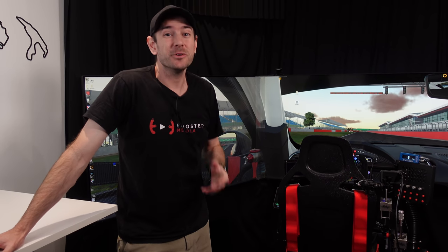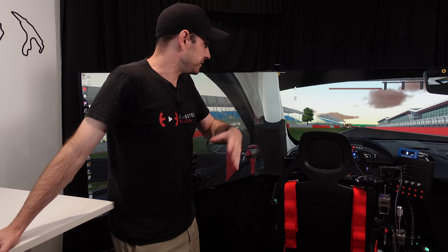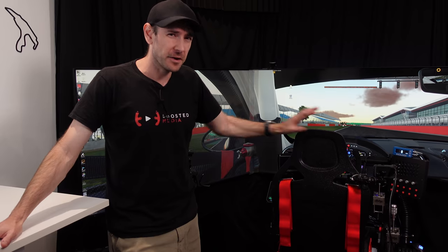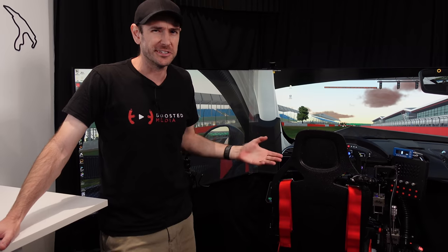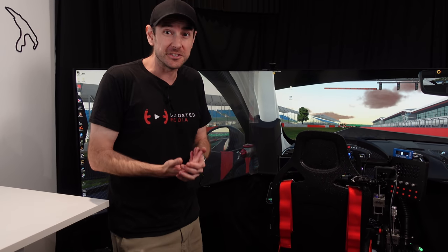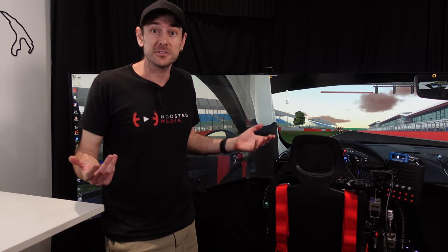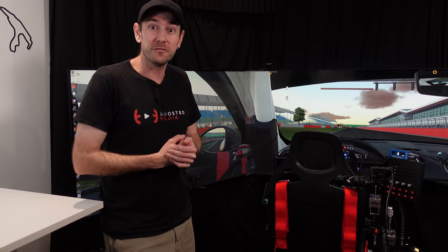Hey guys, Will here. We've had a pretty heavy focus recently on the channel around the build of this crazy sim rig that we've been working on for probably the best part of four months now — heavy focus on the screens, the traction loss system, the motion, and just generally really big expensive things. So what I wanted to do today is take a bit of a step back and share five of the things I'm appreciating and loving the most on the sim rig at the moment. Without further ado, here's five of my favorite things.